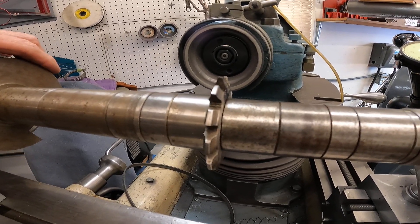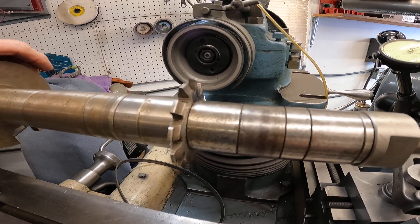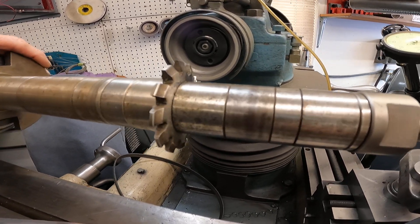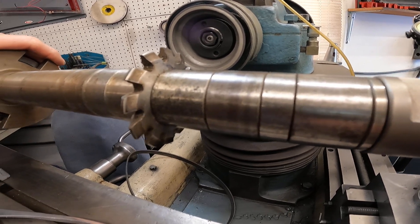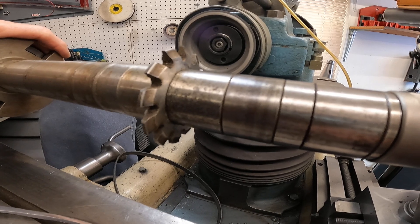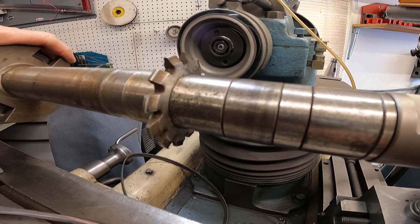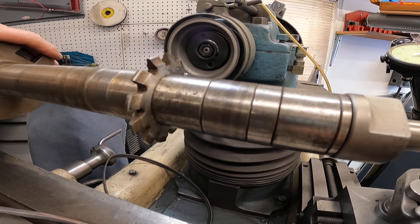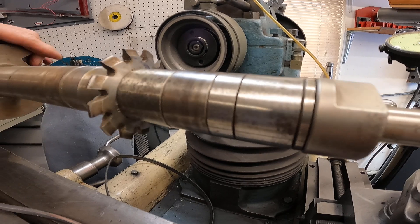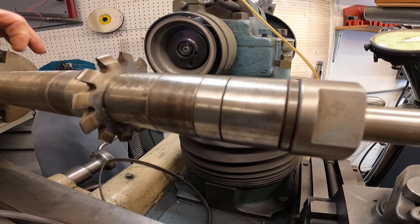You've seen the Axelson lathe and the end gears. Axelson made it easier than other manufacturers to cut metric screw threads. The idle gear on an Axelson lathe is either 120 tooth or 127 tooth, so you're pretty much set for metric threads. Axelson has a really easy way to figure these things out.